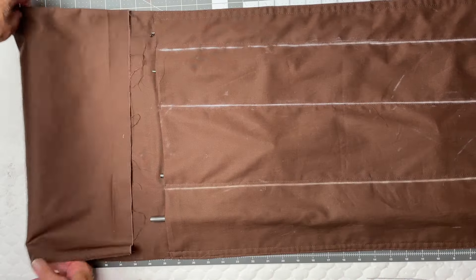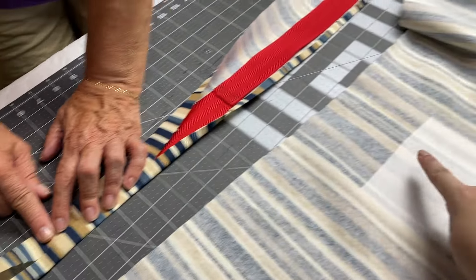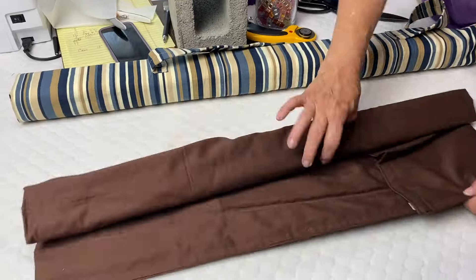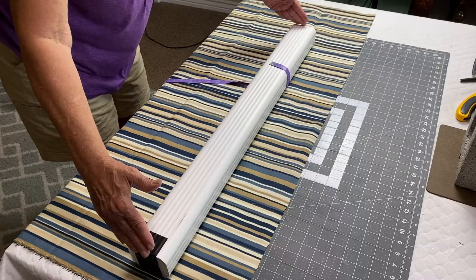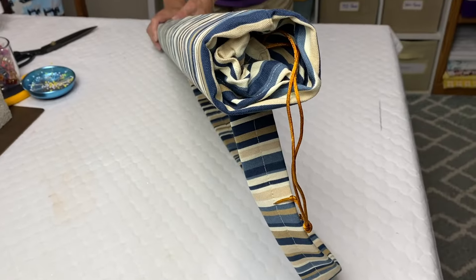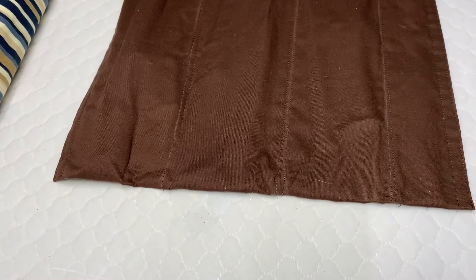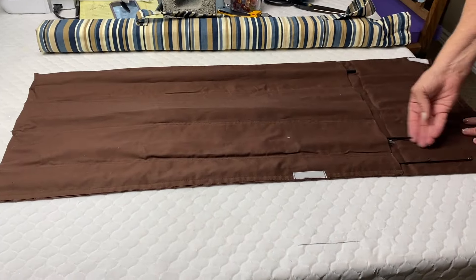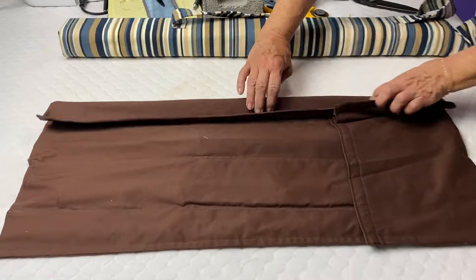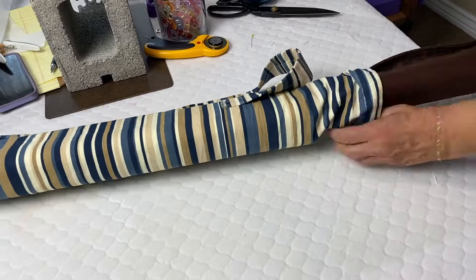Welcome back to Create Craft Costume, where we think creating or crafting is as close to magic as we're gonna get. Today's video is all about creating your own DIY fishing pole travel case. Typically I've seen these made with PVC pipe, but ours uses a rain gutter downspout instead. The benefits are that it is completely portable, lightweight, breathable so you won't get any mold, washable, and your pole is doubly protected. Keep on watching and let's get sewing!